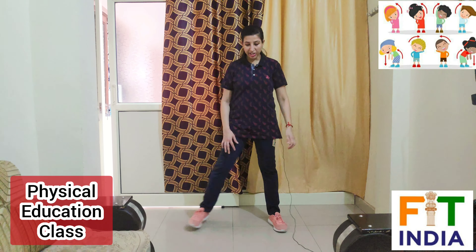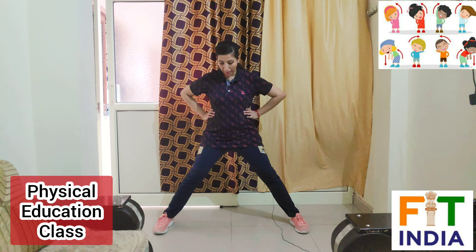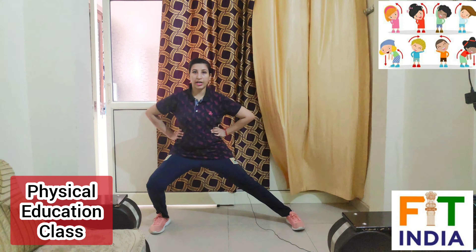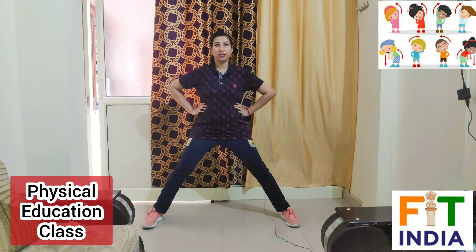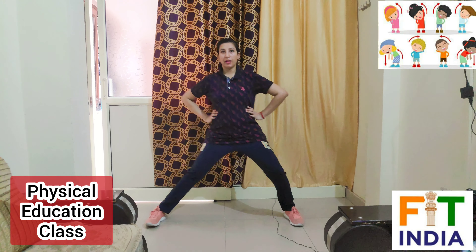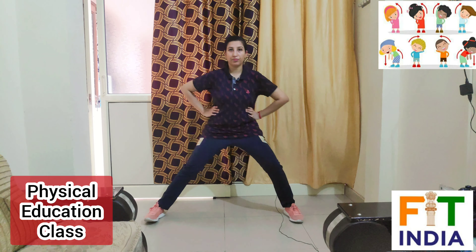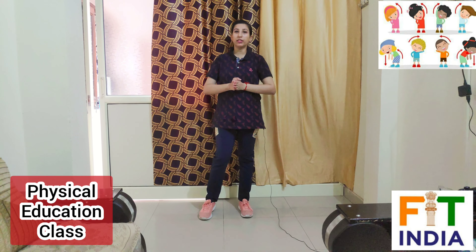We will repeat the exercise — take three to five seconds rest only. Again take position, open your legs wide, hands on the waist to balance your body. Now let's start with the right side: one, only halfway — two, three, four, five, six, seven, eight, nine, ten. Now relax, relax your body. Take five to ten seconds rest before moving to the next exercise.